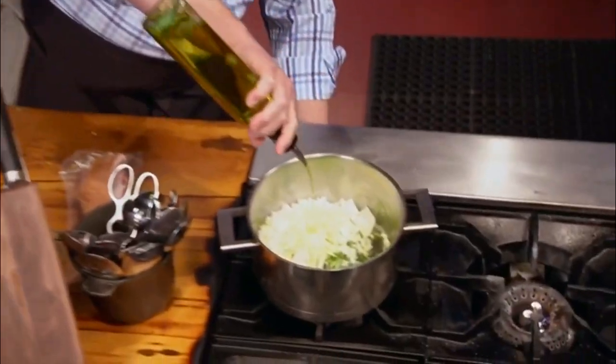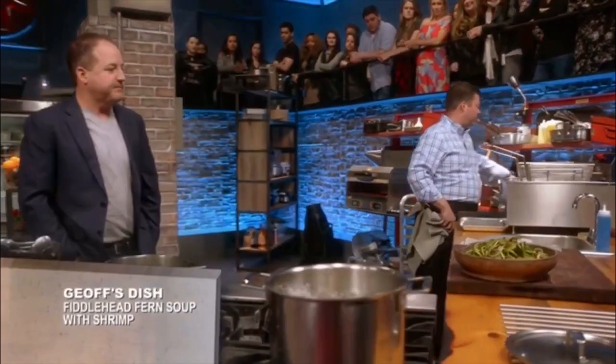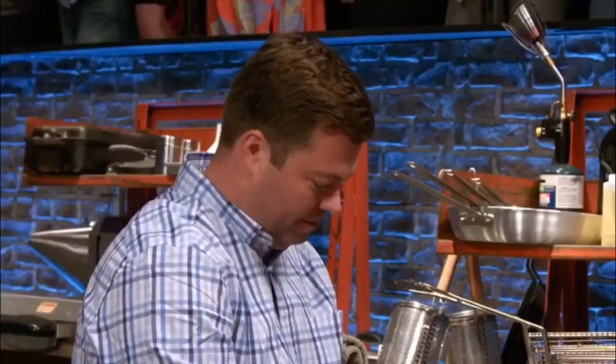I'm not a big fan of fiddlehead ferns. It's a fern that has a fiddle on it. Fiddlehead fern taco. Nothing says spring like fiddlehead ferns. Fiddlehead soup. I like that idea. All right.